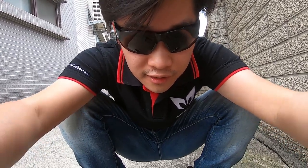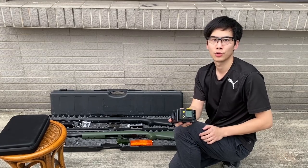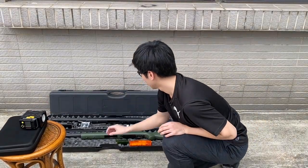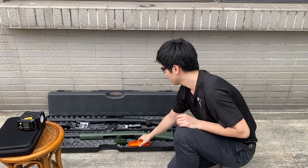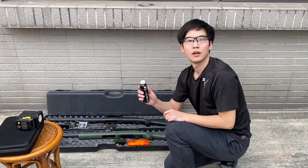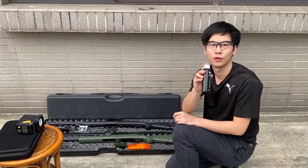All set for the chrono test. We will be using this Export Tag chronograph and BLS 0.2g BBs. Later on for the sound test we'll be using modified 0.4 gram BBs.